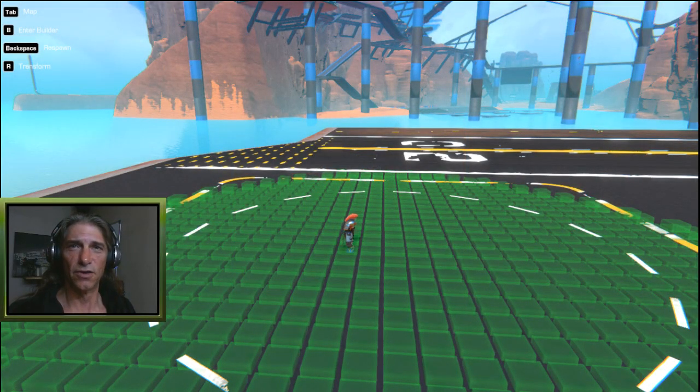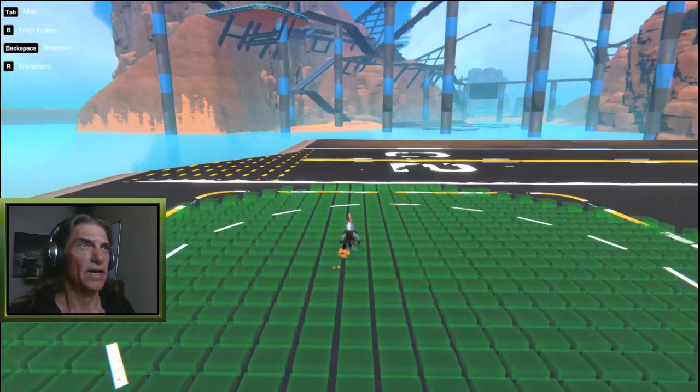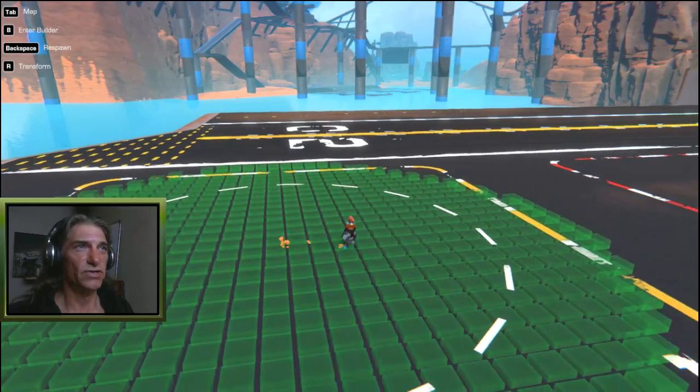How's it going guys, and welcome back to another episode of How To. In this video we're going to be taking a look at how to build a basic quadcopter — nothing super fancy, nothing super advanced. For any of you new players out there that have joined recently, this might help you out.